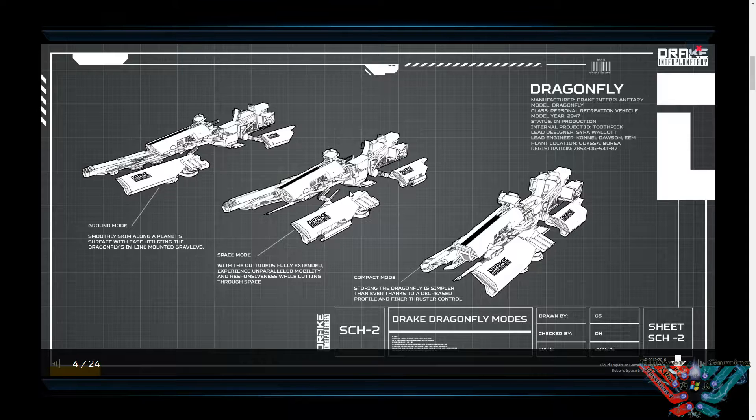But chuck a couple of these in your transport ship — maybe you've got a Cutlass, a Caterpillar or a Freelancer, something like that. Get a couple of them in the back. You and the boys can go down, land on a planet, do some racing, mess around, do some jumps and whatnot, then back onto the transport ship and off you go back to space.